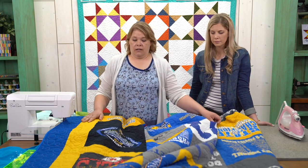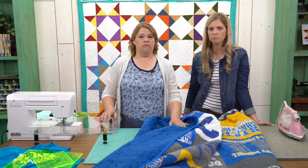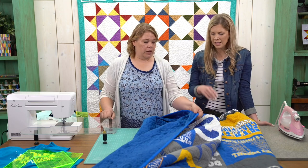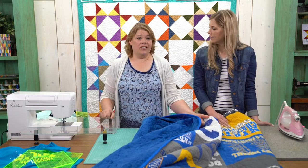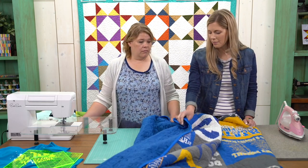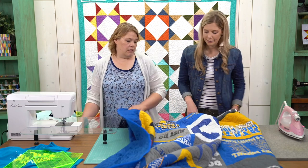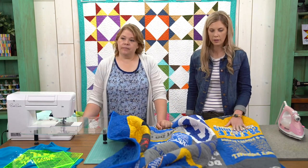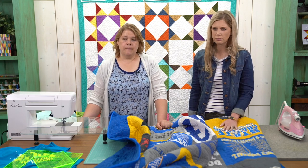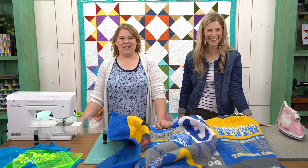If you use Minky on the back, what kind of batting do you use? I still use low-loft cotton batting, or a regular 80/20 batting — just like a regular quilt. People worry about it being too heavy with Minky, but it doesn't feel crazy thick; it's a really great comforting weight. And if you're in warmer climates, you can forego the batting. We put cuddle on the back of this quilt, which is amazing — you just want to snuggle up in it. The binding is regular cotton.